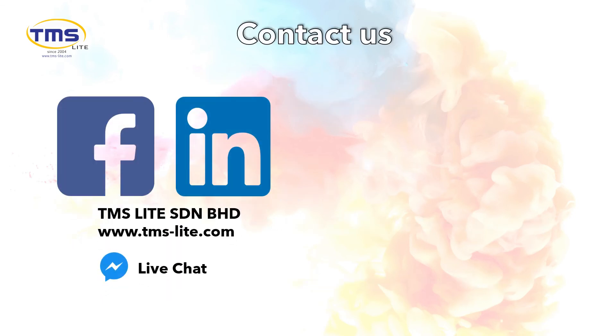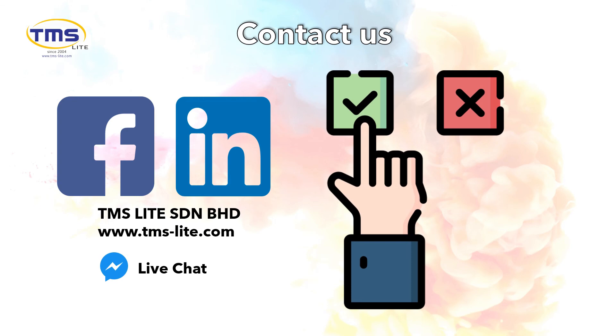Thank you for watching the video. If you are interested in the demo kit, please contact us at www.tms-light.com, or live chat with us via Facebook Messenger and LinkedIn chat — we will reply as soon as possible. Have a nice day and welcome to make the smart choice. Thank you.